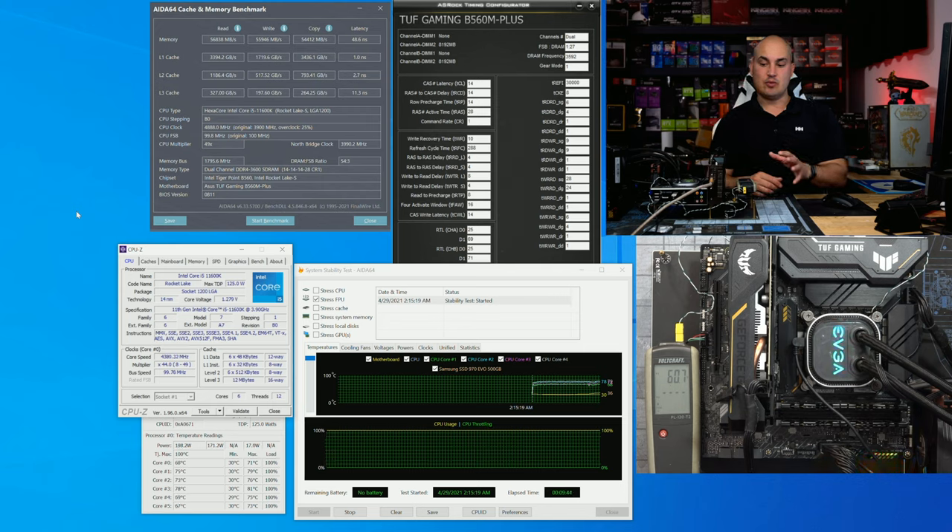Keep in mind that with this board you cannot overclock the CPU — only the memory. With the i5-11600K running at default, we don't draw too much current, so the VRM stays really cool. Even if you had the i9, the VRM would probably be fine since you can't overclock the CPU anyway.